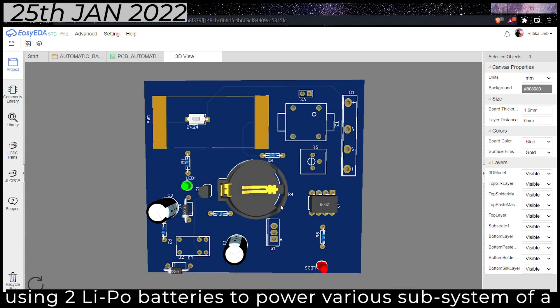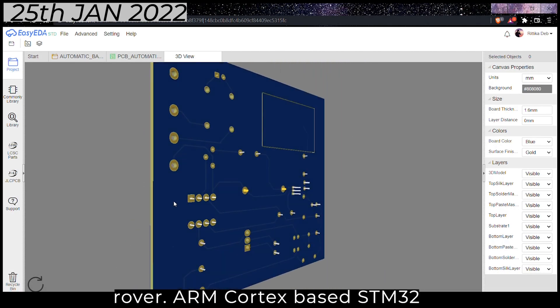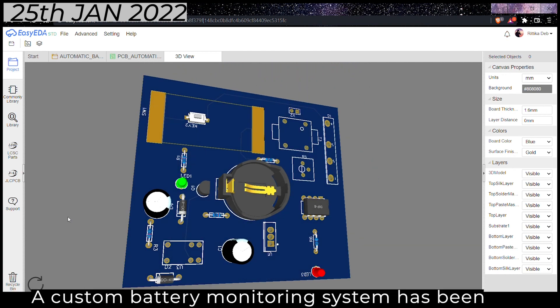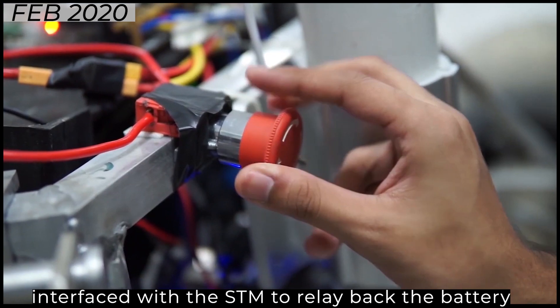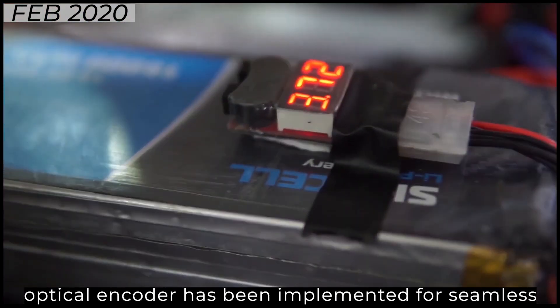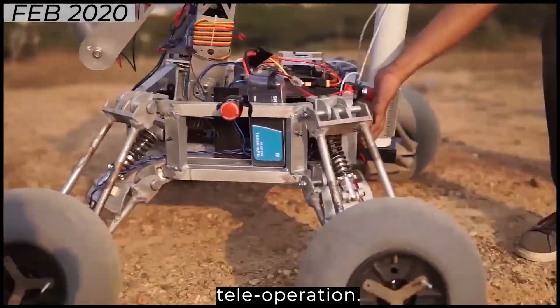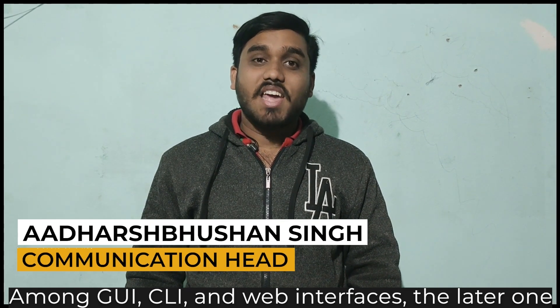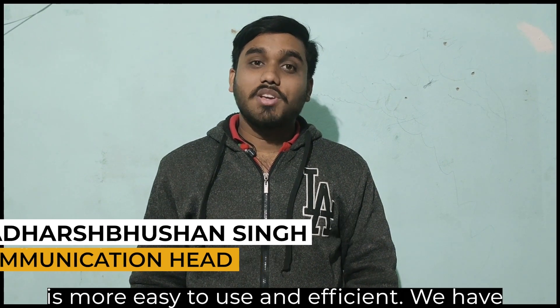We are using LiPo batteries to power various subsystems of our rover. An ARM Cortex-based STM32 microcontroller is responsible for precise rover control. The custom battery monitoring system has been interfaced with the STM32 to relay back the battery status. Feedback-based control system using wheel optical encoders has been implemented for seamless teleoperation. Among GUI, CLI, and WAVE interfaces, the latter is more easy to use and efficient.